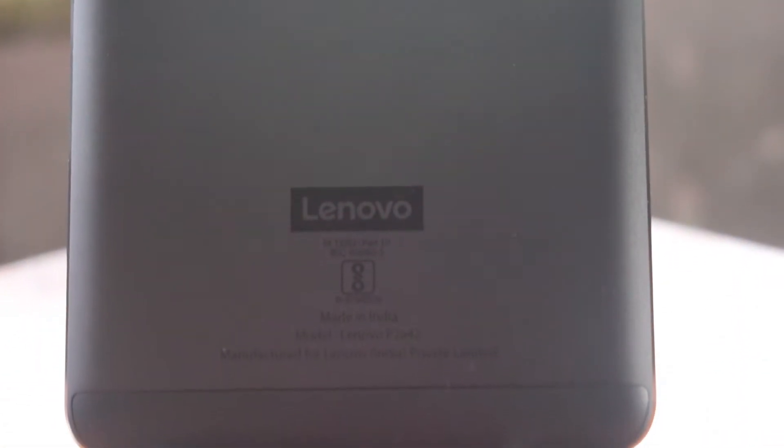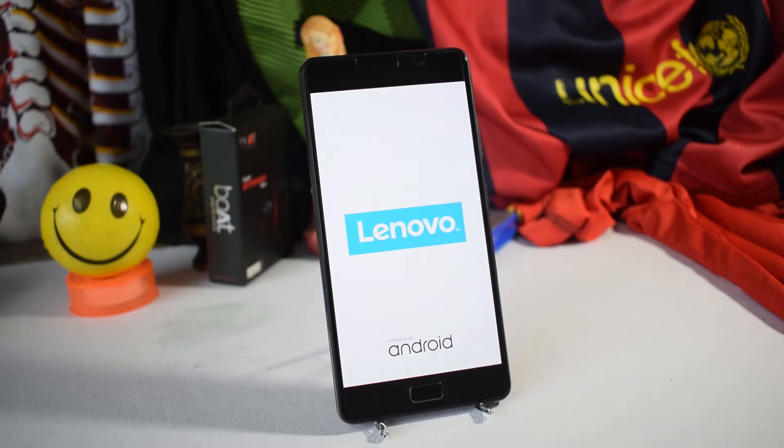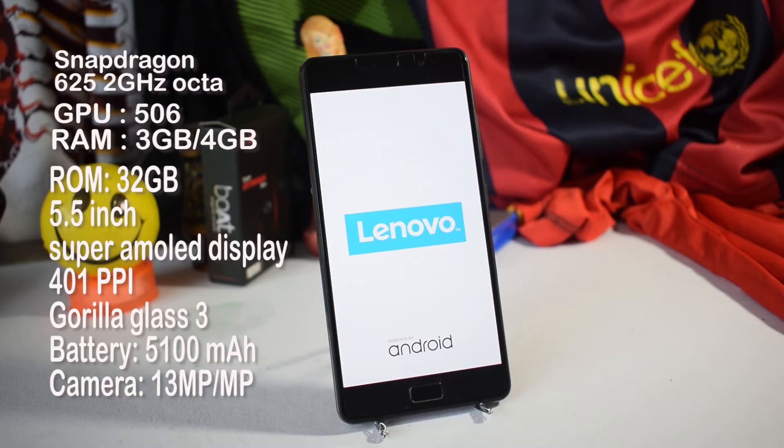There is a 13-megapixel camera with dual LED flash, an NFC logo, and at the bottom there is Lenovo branding. While the phone boots up, let's look at the spec sheet. It comes with a Snapdragon 625 and in two RAM variants — 3GB and 4GB — both with 32GB internal memory.